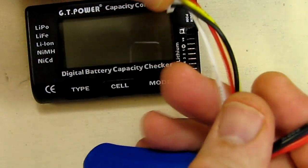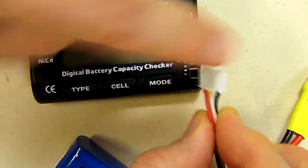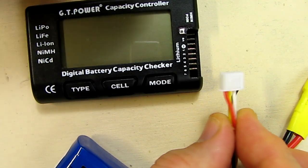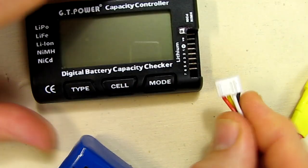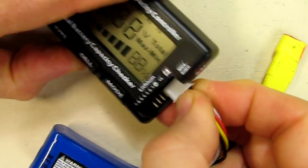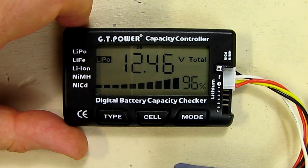Now on these batteries you have a balance connector and it's a JST plug, and you have a black wire and then multiple colored wires moving up. You want to take the black wire and put it on the top pin. When you plug it in with the black wire on the top pin, it comes on and starts displaying various information, and it recognized it as a LiPo.